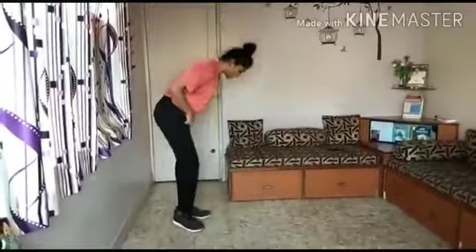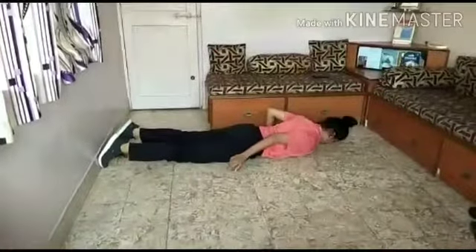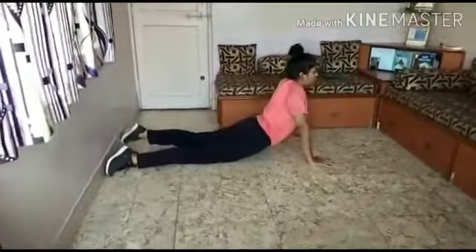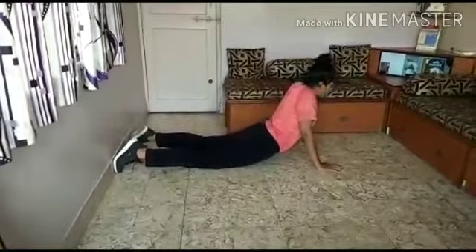Let's start our second activity which is Kids Yoga. First we will start with cobra pose. The benefit of cobra pose is that it helps to develop the strength of shoulders and arms and it also helps to increase your flexibility. So for that we have to lie down on your stomach, keep your legs straight, hands in this position, and slowly come up, shoulders back, and look up. Hold this position for 15 seconds and then come down.